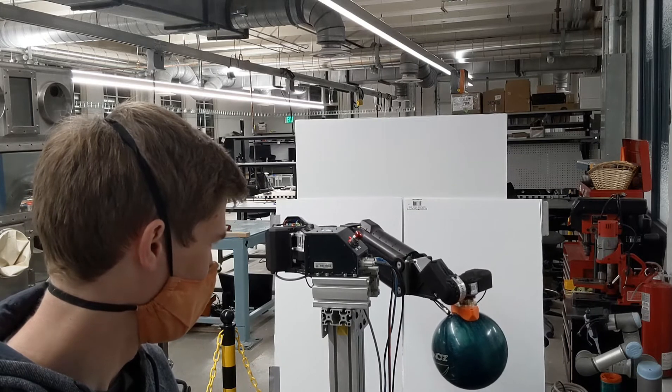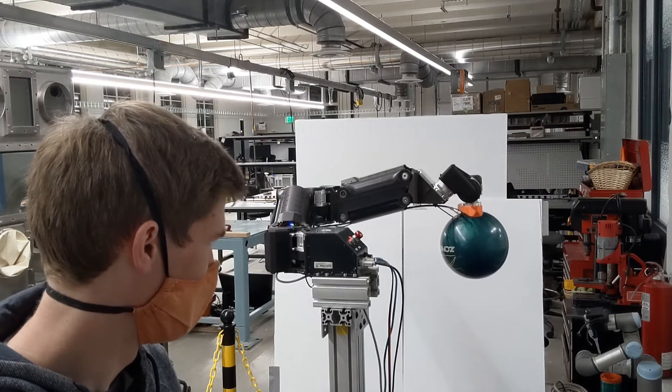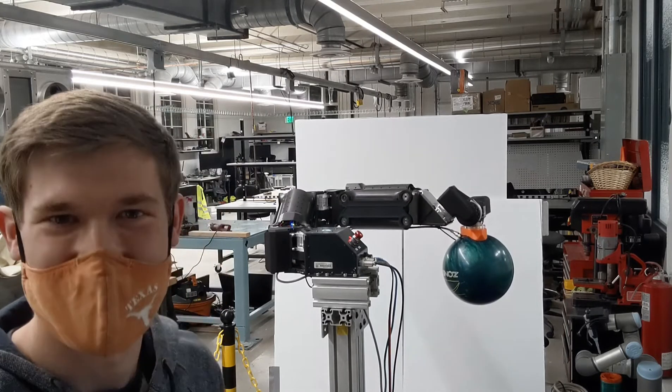I'm moving it pretty slow, because I'm kind of worried. But it seems to be doing pretty well. And before it breaks, I'm going to call it there.